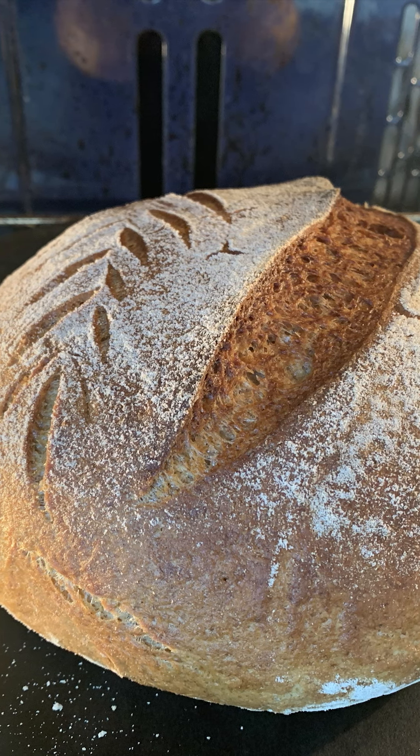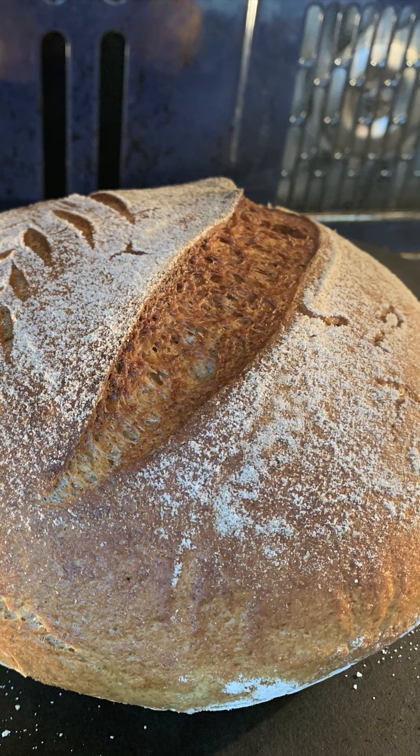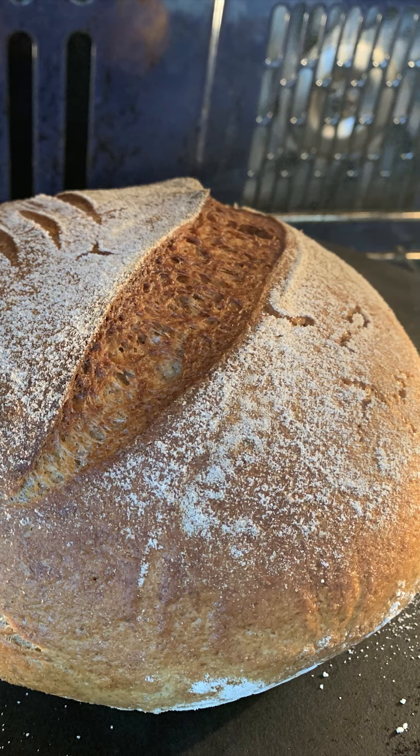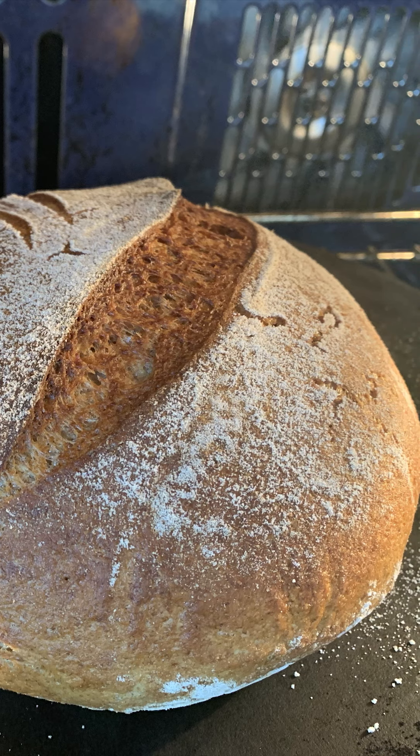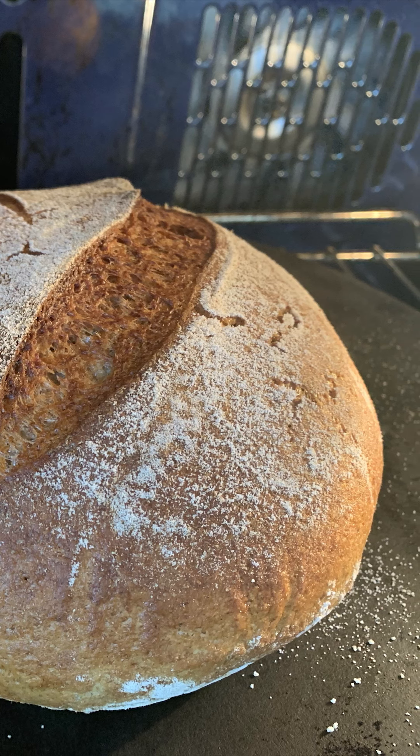Another thing to add is that you don't have to have an expensive Dutch oven — I certainly don't. I have one that's just from the superstore that was on clearance actually. So you don't have to spend a lot of money. All you need is a really basic Dutch oven.